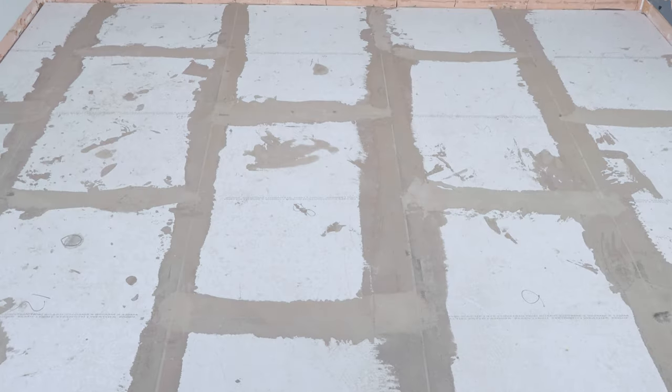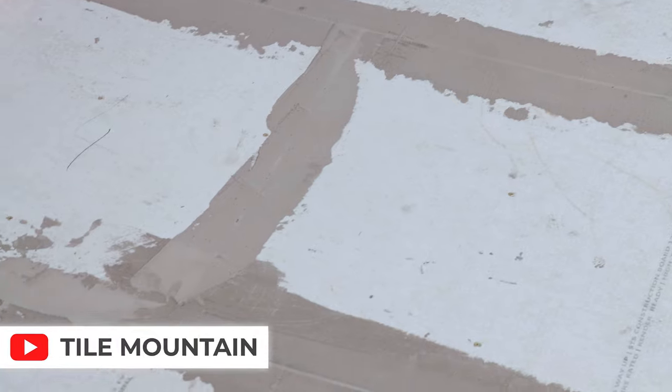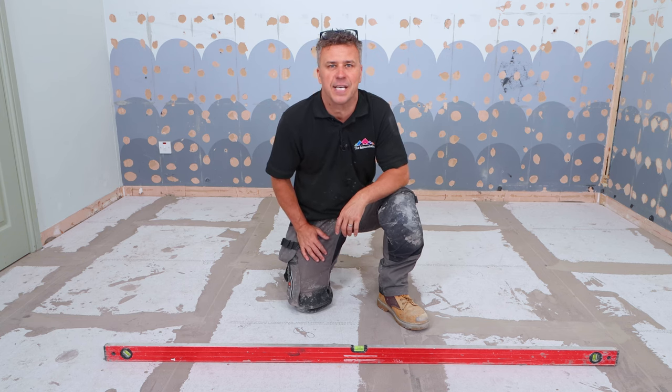So that's how you install cement boards to a wooden floor in preparation for tiling. If you're looking for more how-to videos or inspiration, follow us on all social media handles and don't forget to subscribe to the YouTube channel. If you want to know more about the products I've been using, check out the website: tilemountain.co.uk.